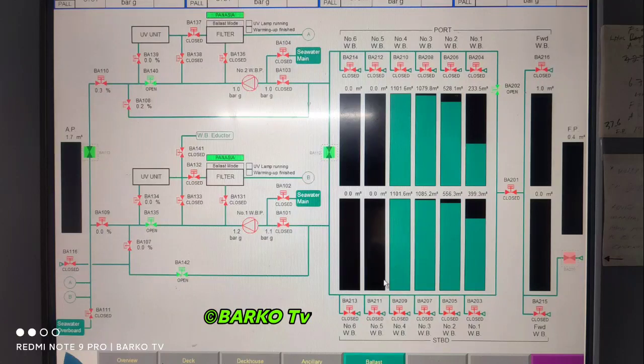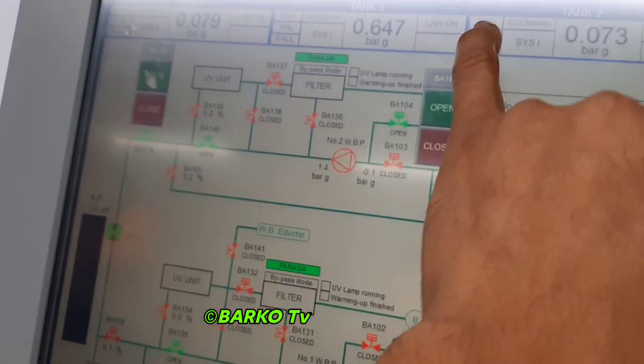This is the CCR MOP — we need to operate this before going to the engine side. Previously this is the MOP of the water ballast at the engine side. At the CCR you can see the levels, the valves at the ballast tanks, then suction by the ballast pump. There is also sea water going direct to overboard — that is the direct bypass. BA144 is system number two, BA135 is system number one — that is the bypass valve going to overboard, meaning suction from ballast tank bypassing to overboard.